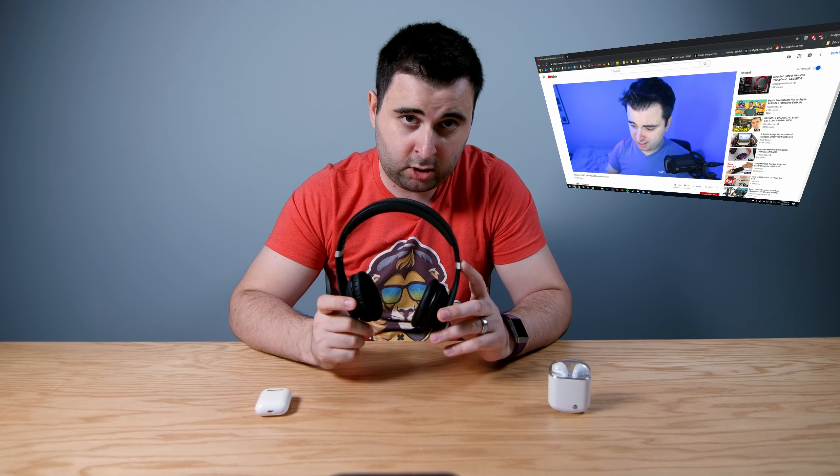The only reason these headphones are in this video is because Noontech sent me the first version three years ago and I made a video on it. I still have that pair and it still works just as it did day one. A year later they sent me this pair and it still works just as it did day one. It has amazing sound — very clear highs, very clear bass. The only problem is that exercise where you go up with the dumbbells — I kept hitting them and that was very annoying.